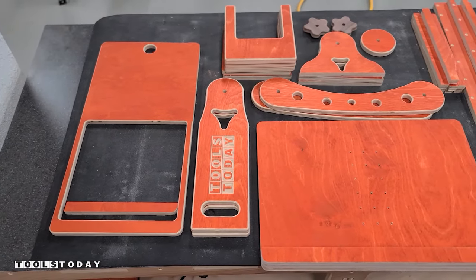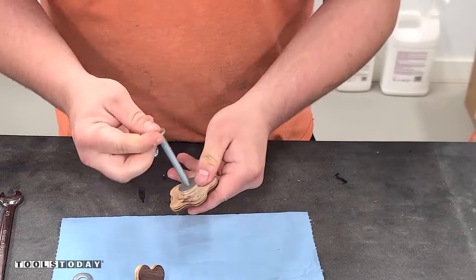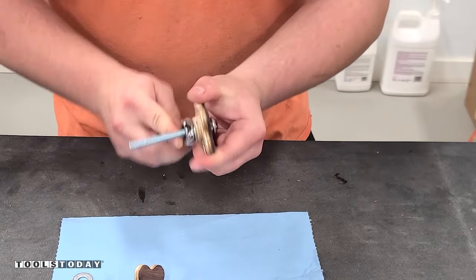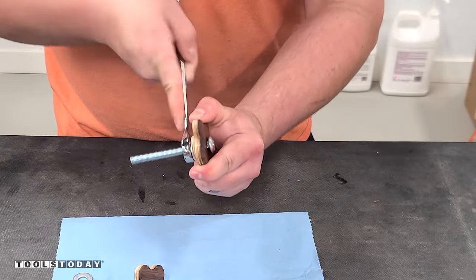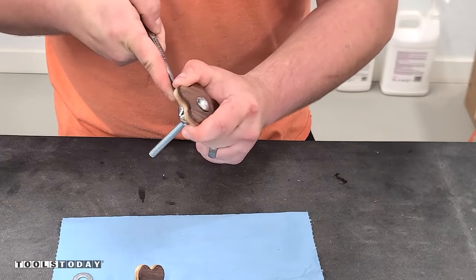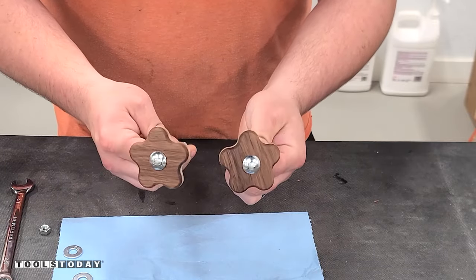With all of our parts done and everything ready to go, we'll start by getting those star knobs assembled. We'll insert a carriage bolt in there and get that tightened — the carriage bolt tightens up against that star knob, making a really nice knob that we can use for turning and adjusting this stand. We have both of those ready to go.